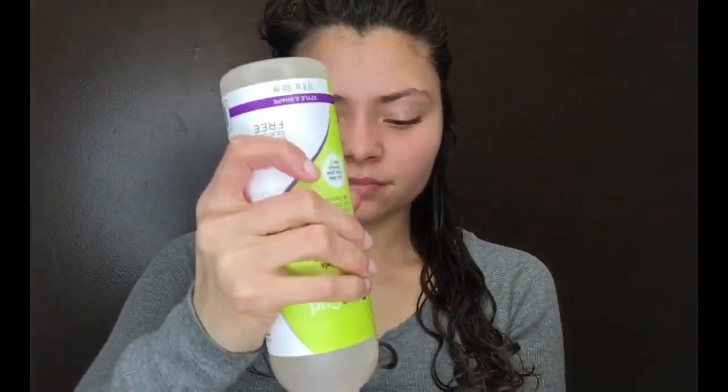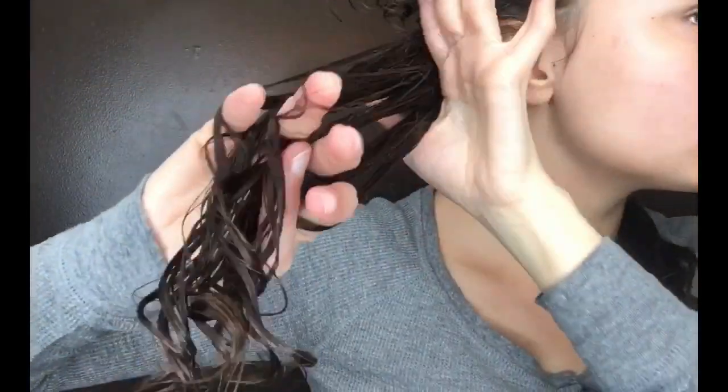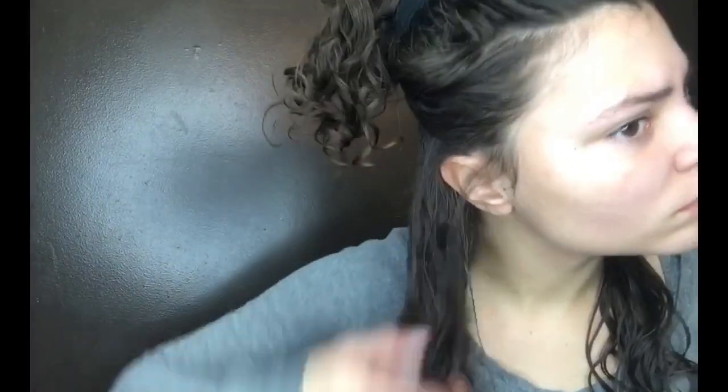The next product I'm using is the Diva Curl Archangel Gel. This is maximum hold and I love it — it smells so good you guys. I'm just taking a little bit of that and smoothing it on my hair. This defines my hair so good. If you're someone who needs definition, I would recommend this gel. I also got through about fifth-day hair with this combination.